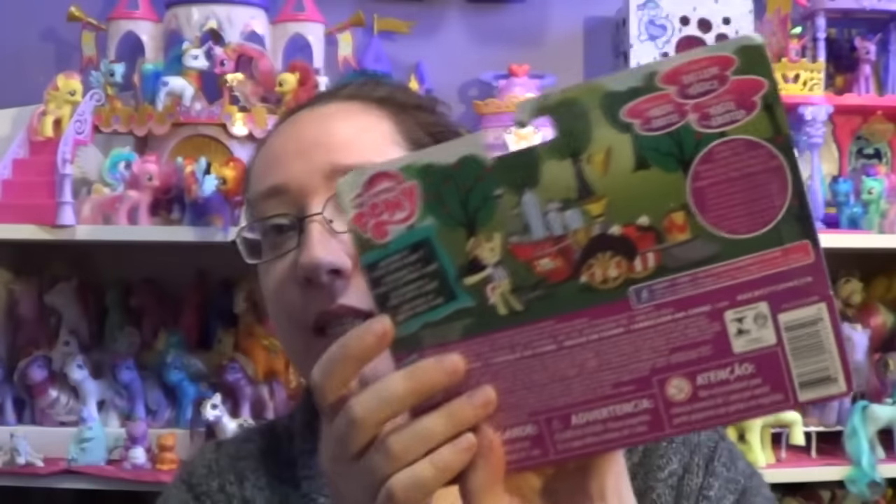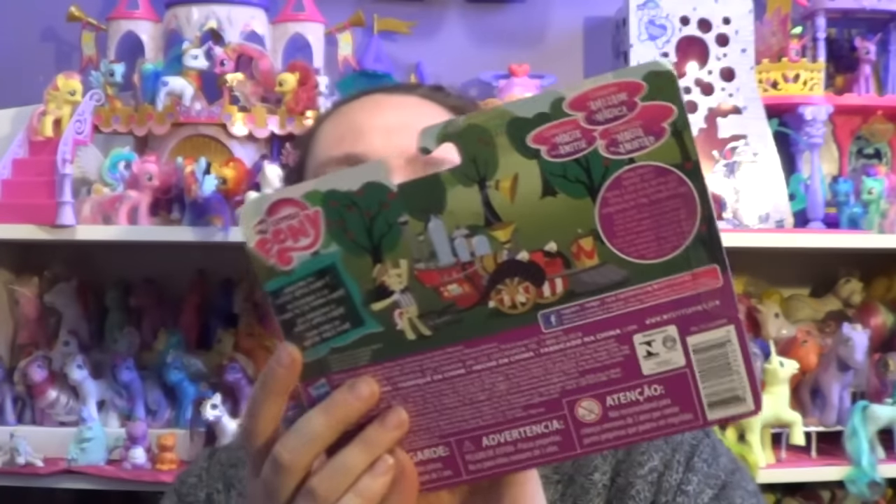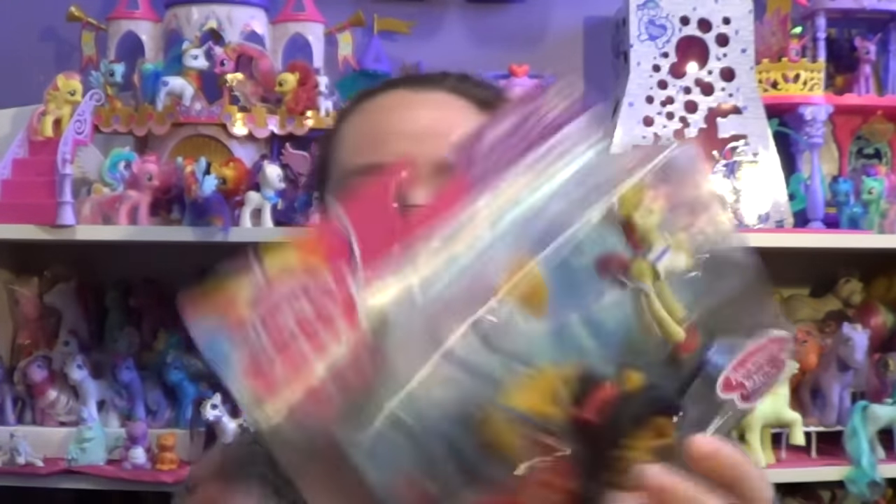This is for ages 3 and up. This is what it looks like inside the package, and it's one of the newer sets that are out from the Friendship is Magic collection. So I'm gonna go ahead and open this up and we'll get a closer look at what this Super Speedy Squeezy 6000 looks like.